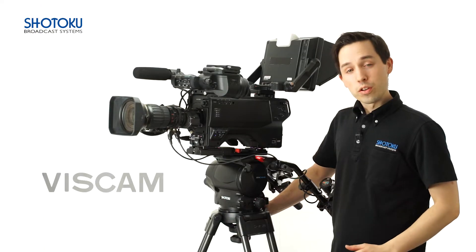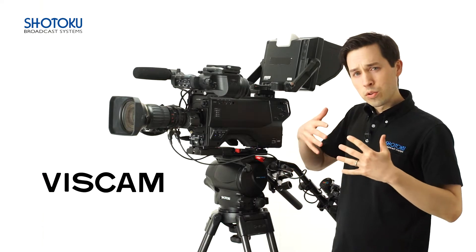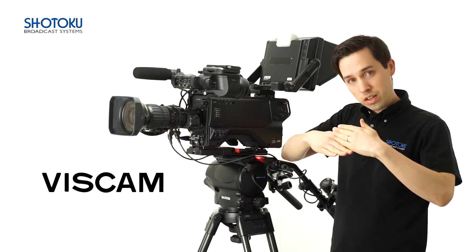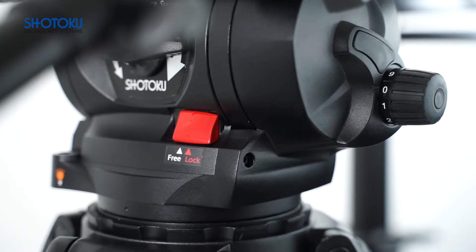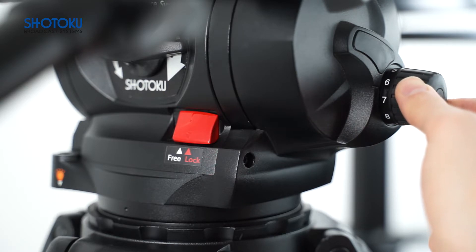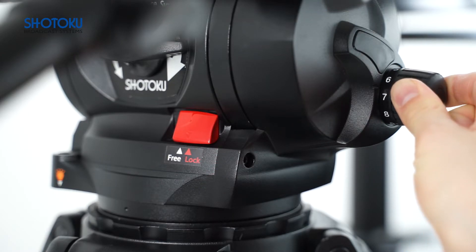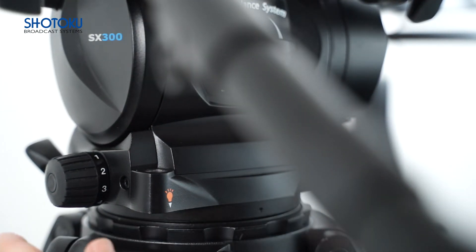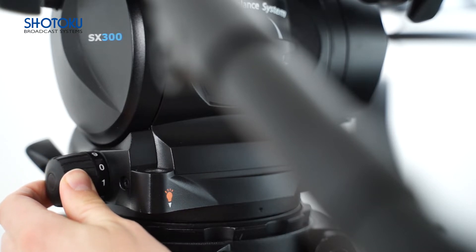The SX300 uses VisCam, Shotoku's advanced continuously adjustable fluid drag system. VisCam utilizes a multi-plate interlocking design, where semi-circular internal plates move outwards towards fixed outer ring plates to increase the amount of cross-sectional surface area, and thus the amount of fluid drag. The whole unit is leak-proof and packed with an advanced silicone grease to provide silky smooth movement. Unlike a step system, each incremental turn of the dial, no matter how minute, influences the amount of drag being applied, meaning you'll never find yourself looking for an extra bit of refinement or accidentally between settings. This allows users to easily adjust drag to their preferred feel and to respond quickly to changes in configuration or circumstance.